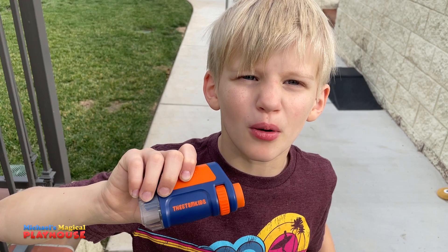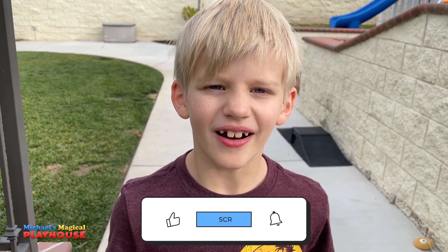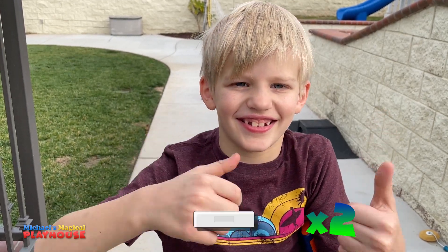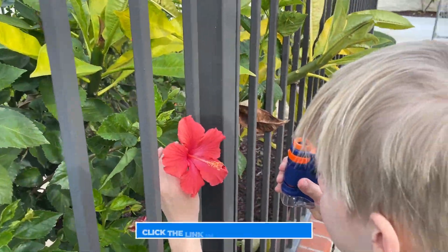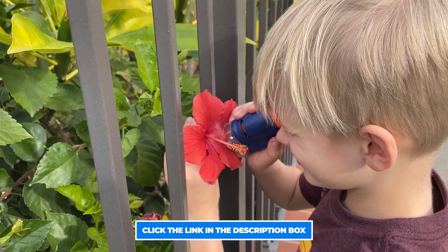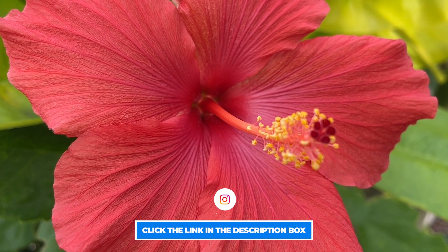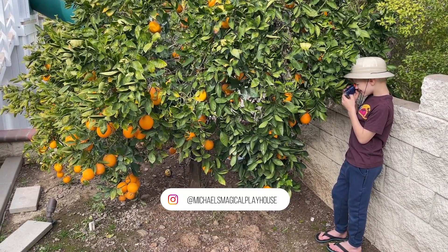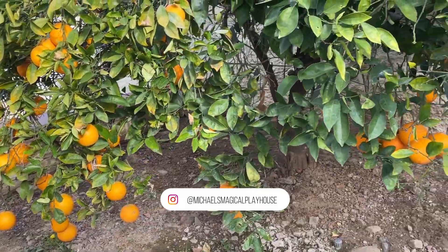Well I hope you enjoyed watching me explore the yard. You can get your own portable microscope too. Give me a thumbs up. Thanks for watching. Bye! You can get your own portable microscope by clicking the link below to get a 5% discount. Thanks to the STEM Kids for sponsoring this video.